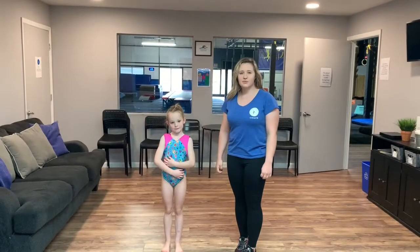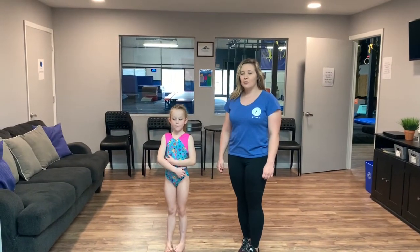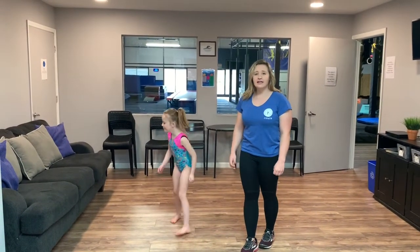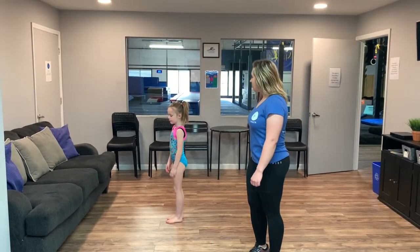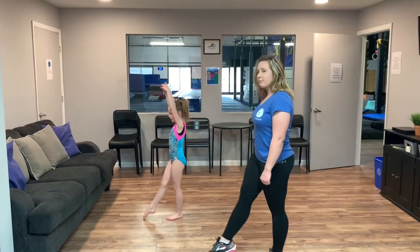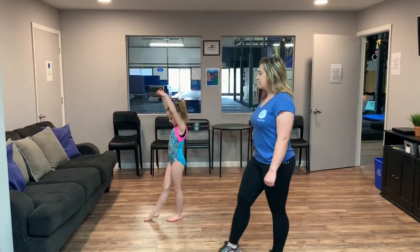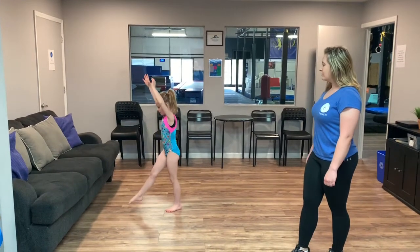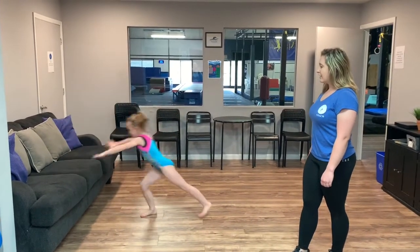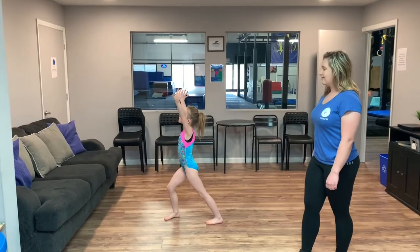For our second exercise, we're going to stay on the couch. What we're going to do is start learning how to get both of our feet up at the same time. Addie's going to be over here. You're going to start nice and tall, working on that same step lunge that we have been working on with the pillows. All she's going to do is step lunge, put her hands on the couch, pick both legs up, try to connect, and come right back down to the lunge.